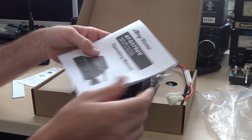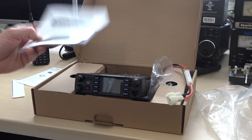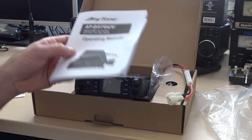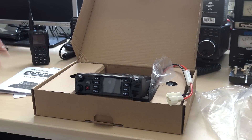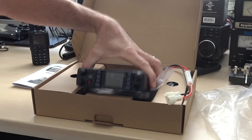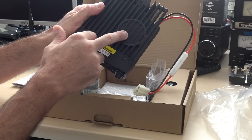Combined with the BridgeCom University lessons on their website, this will really make you an expert at this radio — you won't be lost in the dark. Nice-looking radio here, solid, got some weight to it, metal chassis. It's got a top-firing speaker.